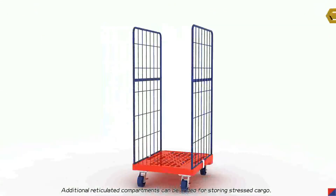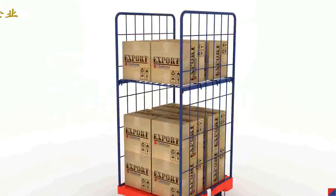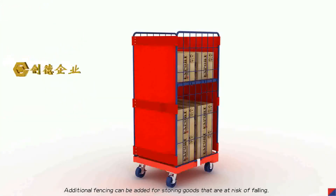Additional reticulated compartments can be added for storing stressed cargo. Additional fencing can be added for storing goods that are at risk of falling.